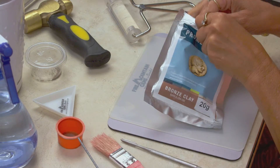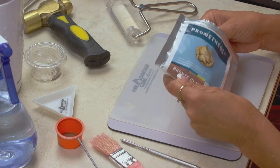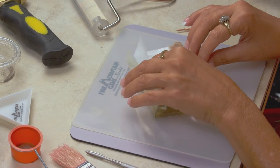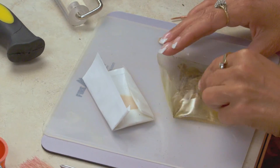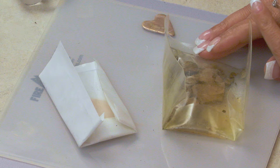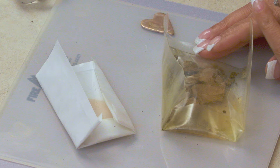No matter how well you store your clay, when you go to use it again, it is just harder than a rock. Hello, my name is Laura Lynn. I want to welcome you to the Fire Mountain Gems and Beads Video Studio. We are here today to teach you how to reconstitute metal clay.